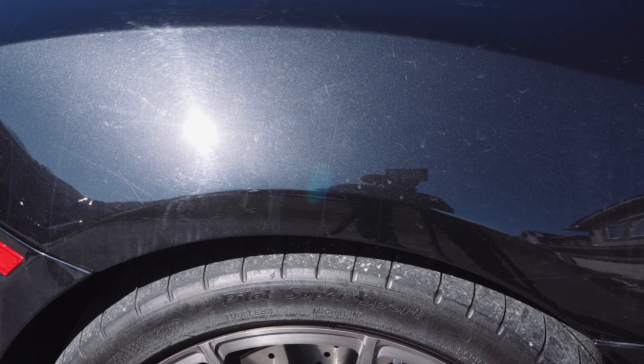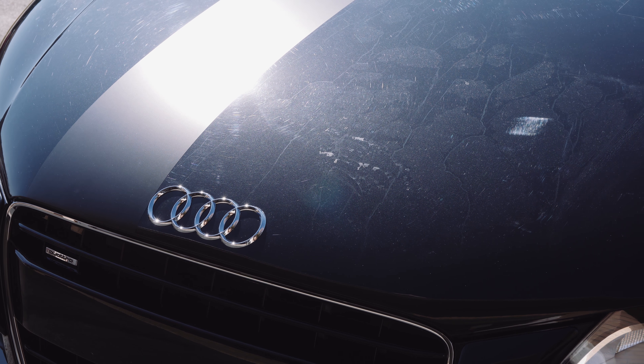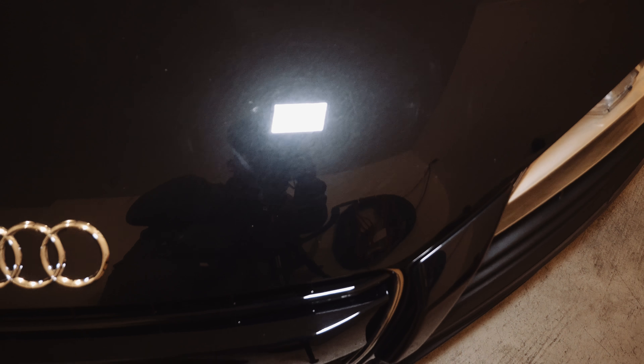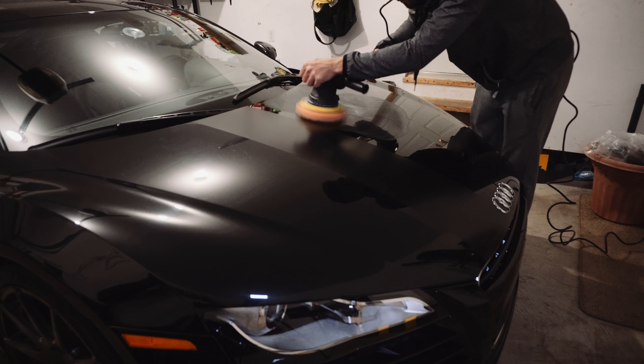What we're going to do: I've already washed the car and clay barred it. We're going to go ahead and hit it with a heavy compound with an orange cutting pad with my dual action polisher. Once we do that, we're going to hit it with a fine polish and a white polishing pad, and that's going to leave the paint in a pristine, scratch-free, haze-free finish. It's going to look absolutely phenomenal.